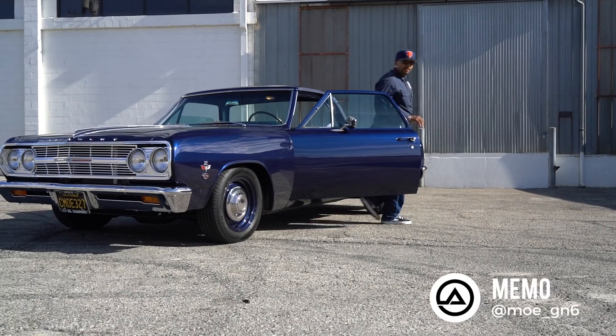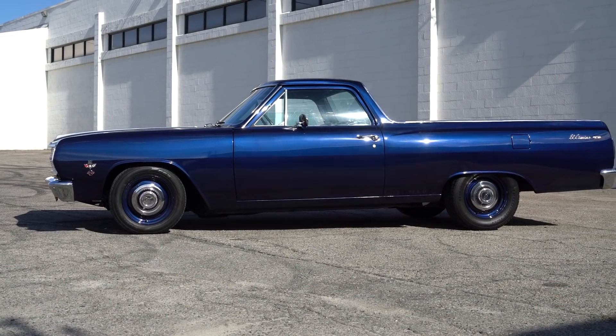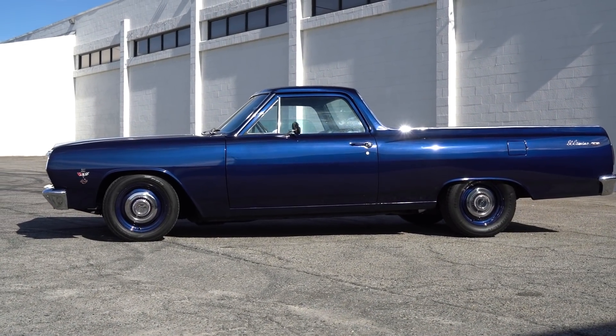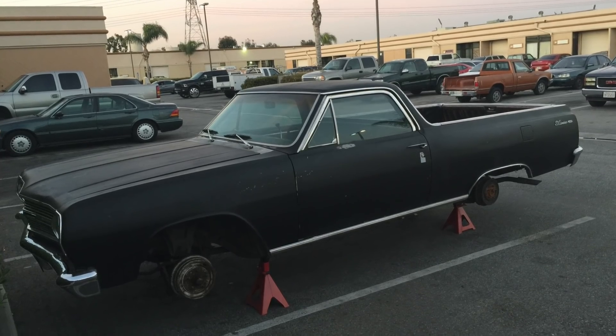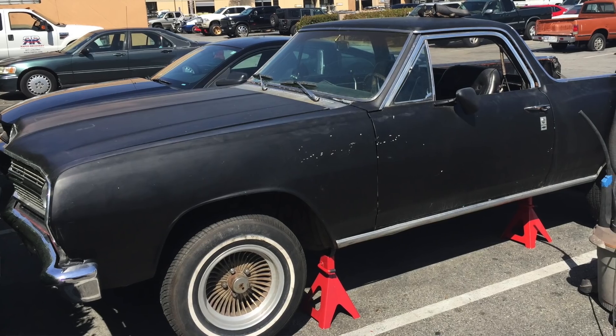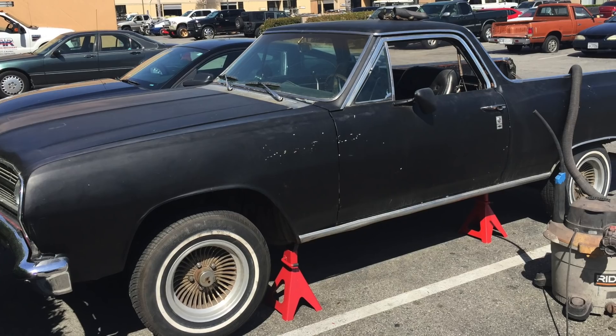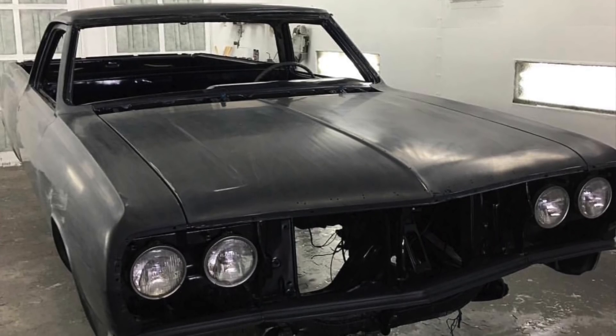Hey guys, it's Sean, Autotopia LA, and we are back with my friend Mimo and his badass '65 El Camino. I'm going to preface this — I might offend some of you guys, but I've never been an El Camino guy. It's not my thing. But when I saw his, I knew we had to shoot this. Mimo's gonna walk us through the details. He purchased the car on Long Beach, sitting in the driveway — one of those Christine kind of things. The car was a piece of crap: floors were rotted, interior was gone, had a piece of crap engine, didn't run right throughout the whole vehicle.